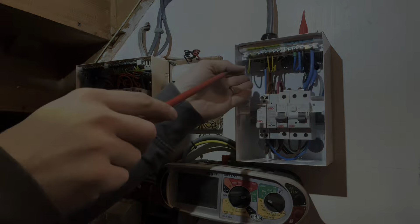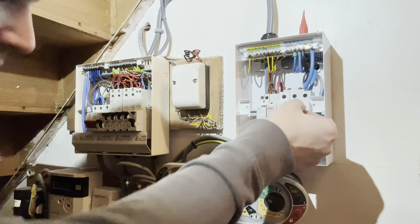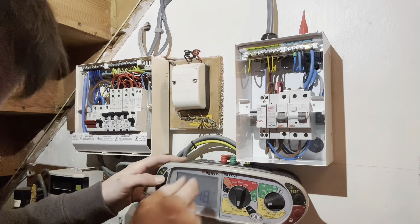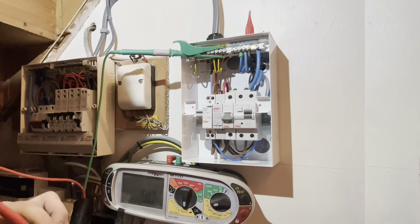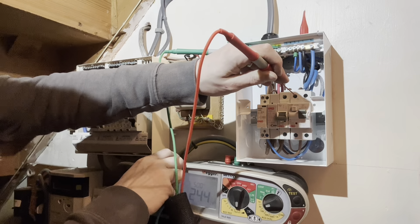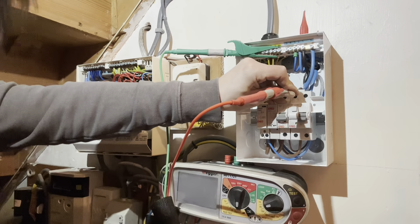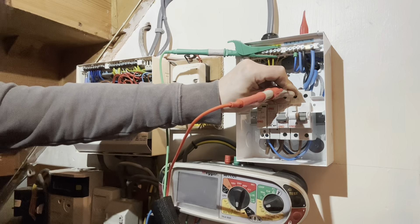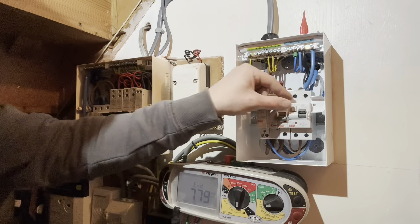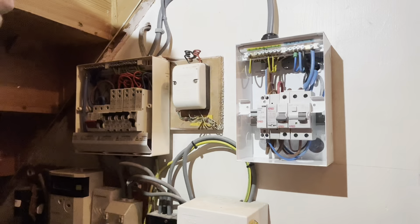The RCD - I can see it's Type A with the two little symbols there. Making sure I'm on Type A setting, not Type AC. Quick RCD test results: 1x - 18.7ms, 0.5x - 9.5ms, 5x - 18.3ms, and 7.7ms. Press the functional test button - happy days.